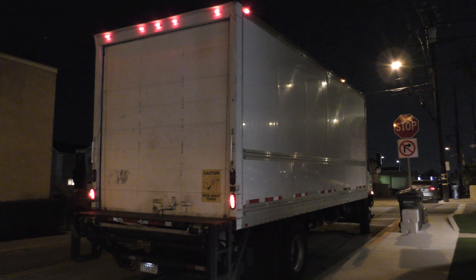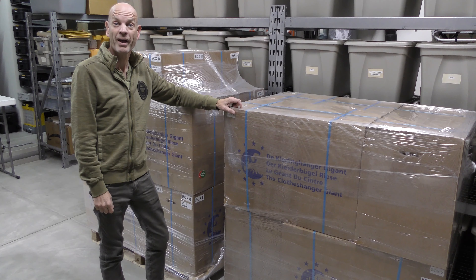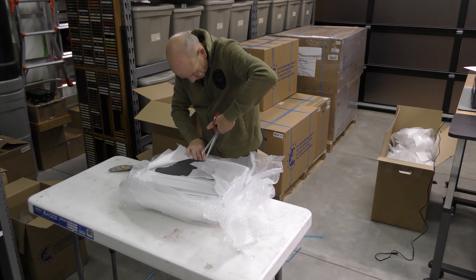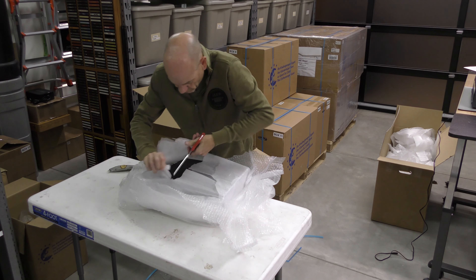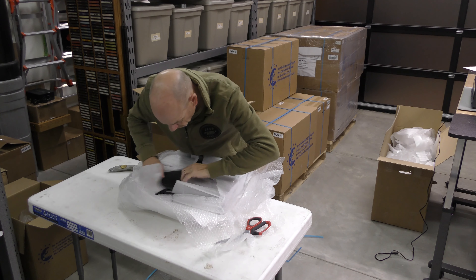After about a week the shipment usually arrives in Redondo Beach. Two pallets, 800 pounds worth of digital compact cassette materials. We try and reuse all packing materials.